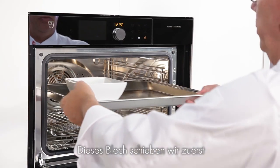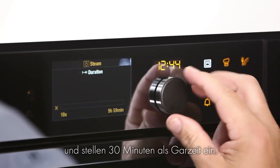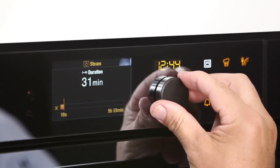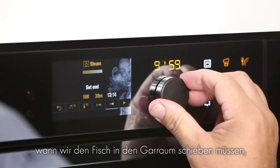We're going to put in the rice first at level three. We select steam for 30 minutes, and we set ourselves a reminder in 10 minutes to put in the fish and press start.